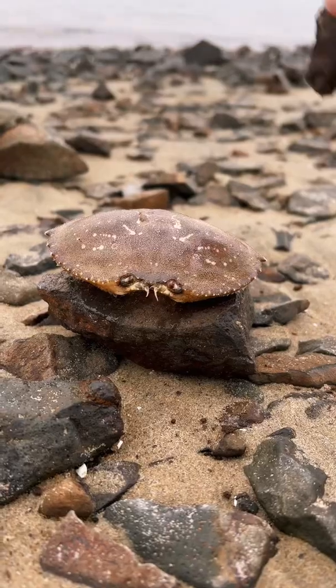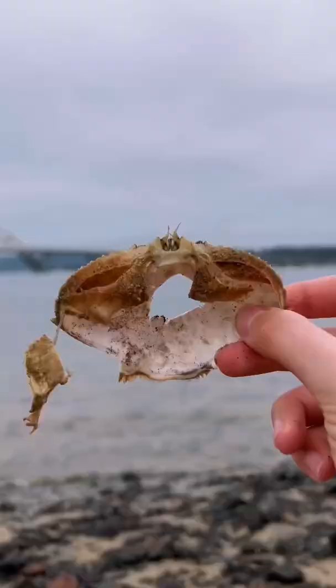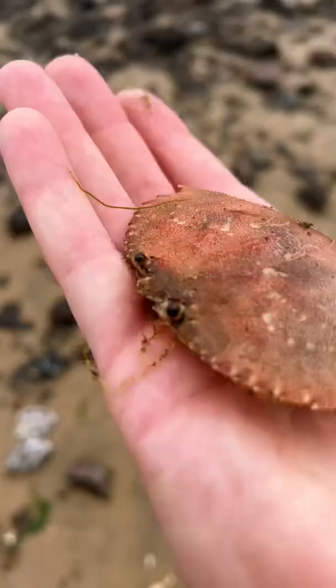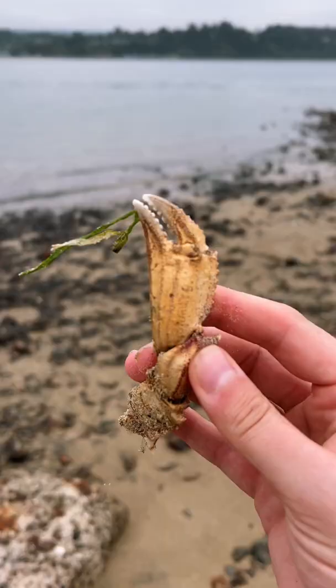Look at this cute crab. It's actually not a crab at all. It's a crab's carapace, the exoskeleton that it sheds off during molting. This happens when a crab outgrows its shell — it sheds it off and grows a new one.